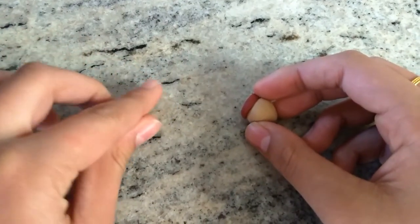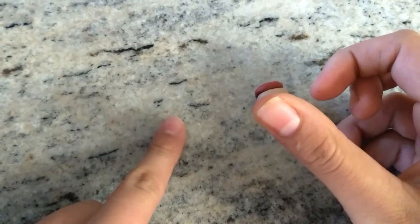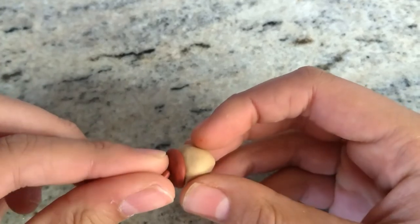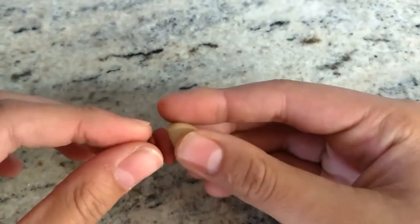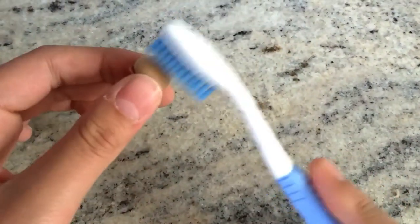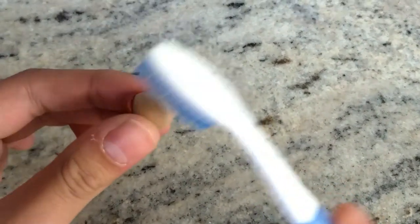We're just going to roll it out a little and stick it on the middle of our top. Then take a toothbrush and give it some texture. If you don't have a clean toothbrush for this, you can also use a toothpick.